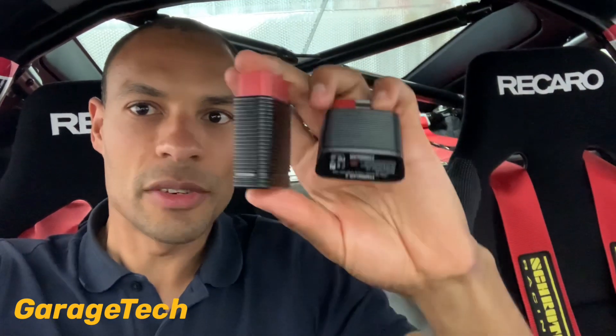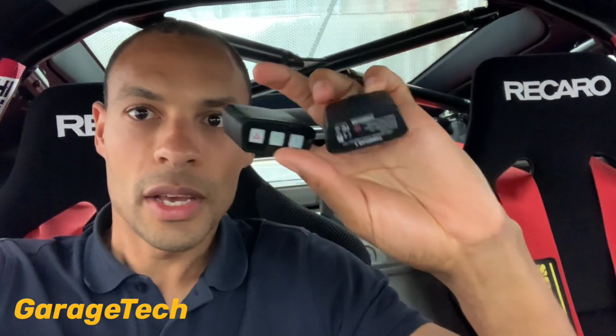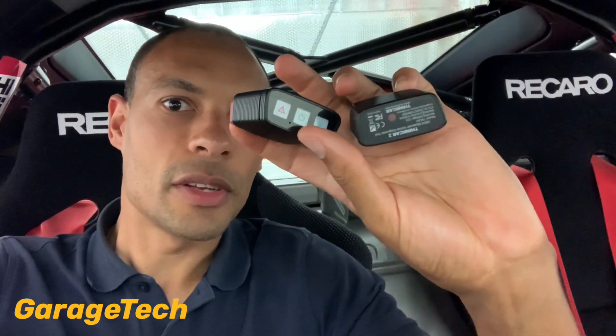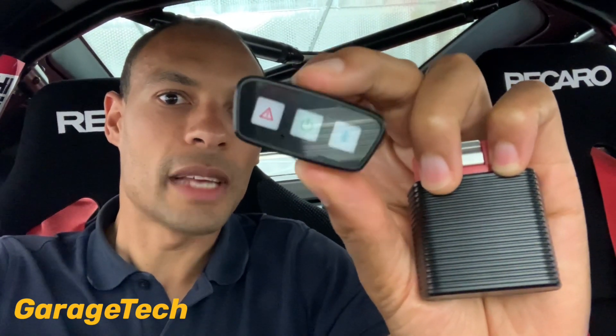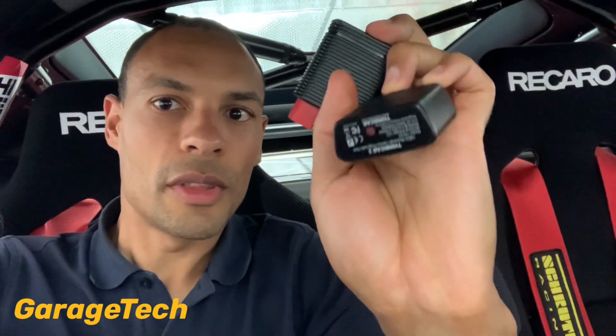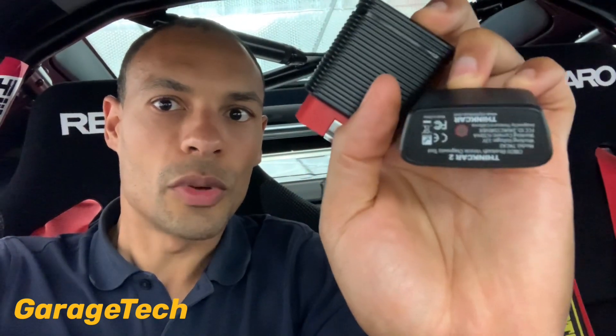There's a slight difference between the two, particularly on the bottom. The ThinkCar Pro has three lights at the bottom showing when Bluetooth is activated and turned on, whereas the ThinkCar 2 has just one little LED. The ThinkCar Pro also beeps when connected. Check the ThinkCar website for more detail on what these two tools can do.